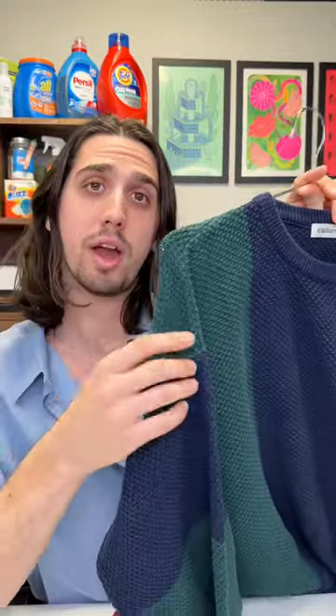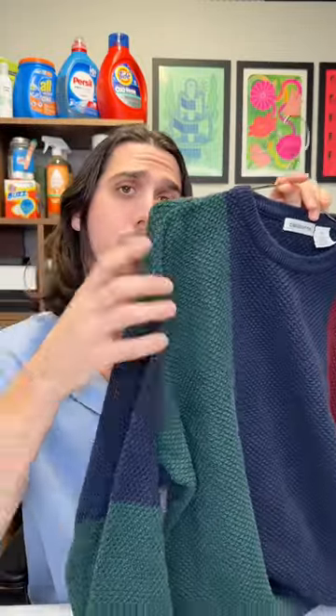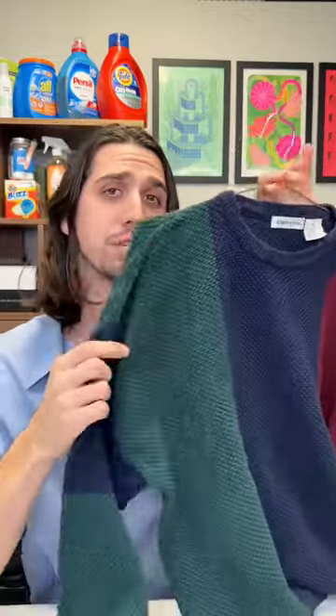Your sweaters and knits should always be folded and put on a shelf or laid flat, for two reasons. The first reason, as we saw in the video, is that the weight of the sweater or knit itself can stretch it out. And number two, cheap hangers like wire hangers can reshape the shoulder and actually poke holes in it and wear that fabric out over time.